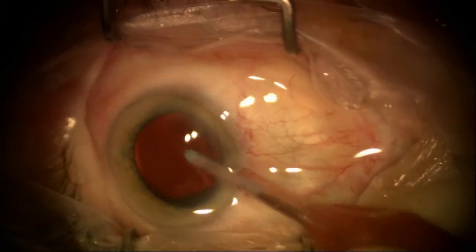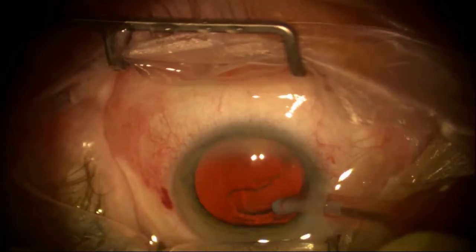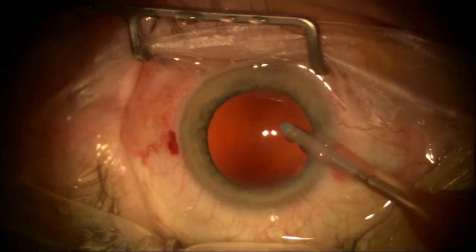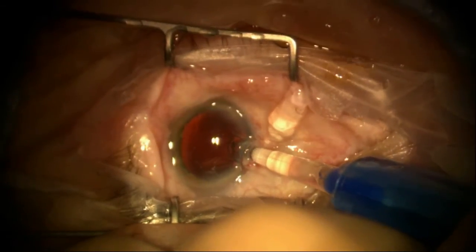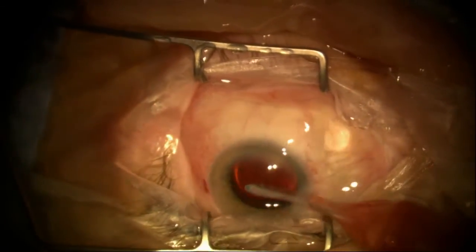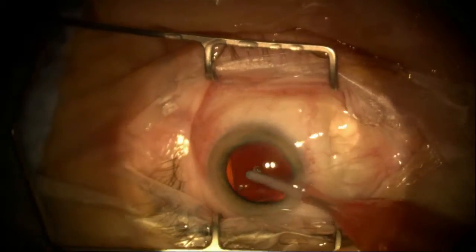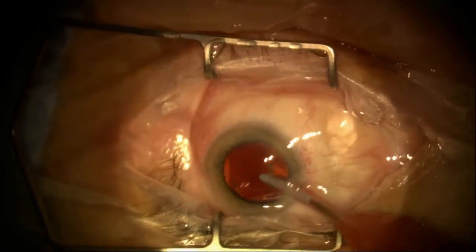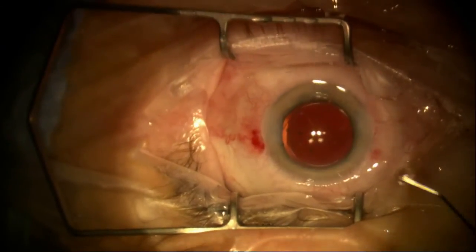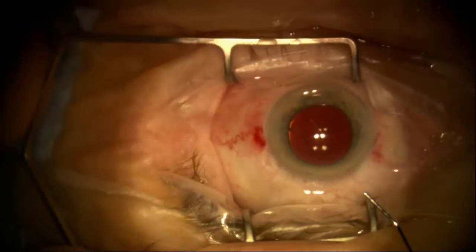Very good. Now I'm going to remove the residual cortex using the irrigation-aspiration unit. I probably won't be as aggressive as usual at polishing the posterior capsule, since I don't want to risk rupturing it. I'm using the one-piece plate haptic lens, which has been working fantastic in my practice. Putting the lens in the bag, moving it around, making sure I don't have any residual lens material or viscoelastic behind the lens. After that, I'll hydrate the wound and make sure it's secure, confirming a deep chamber and no leakage for completion of the case.